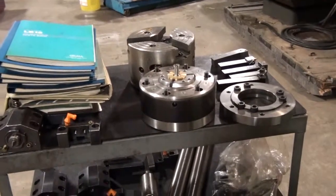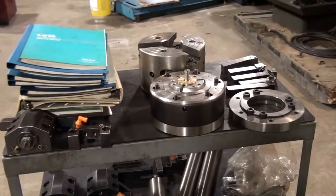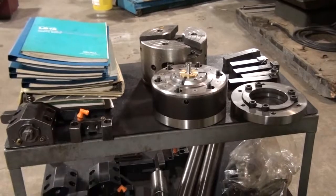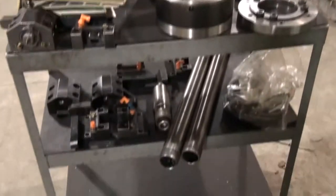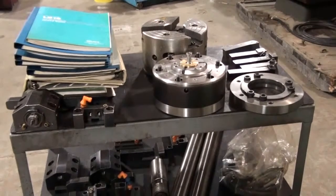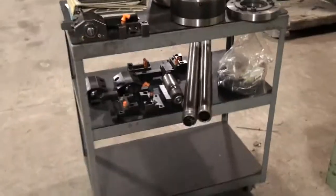I believe when we got the two machines, we got both the chuck and the microcentric collet chuck. I'm not sure which one is a better match for the running machine, but using the adapter plate and the draw tubes, we should be able to, for the most part, give you some form of work holding along with the machine.